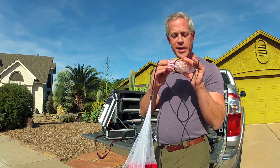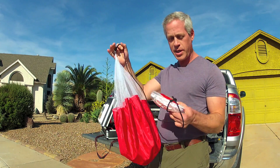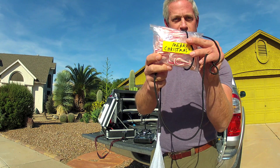The payload is 30 candy canes and a Ziploc bag with a nylon parachute of my own design. It's a happy birthday to Armin — that's my son — his birthday is coming right up, and Merry Christmas to the whole class.